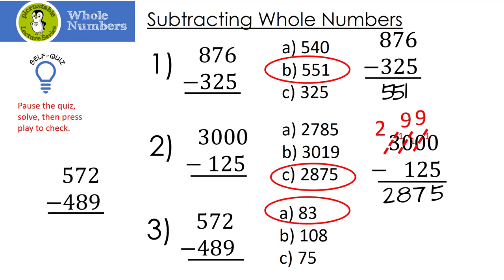Let's look at the last one: 572 minus 489. I can't take 2 minus 9, so I borrow from the 7, making it a 6, and now I have 12. 12 minus 9 is 3. But I can't take 6 minus 8, so I need to borrow from the 5. The 5 becomes a 4, and the 6 becomes a 16. 16 minus 8 is 8. And 4 minus 4 is 0. So the answer is 83.